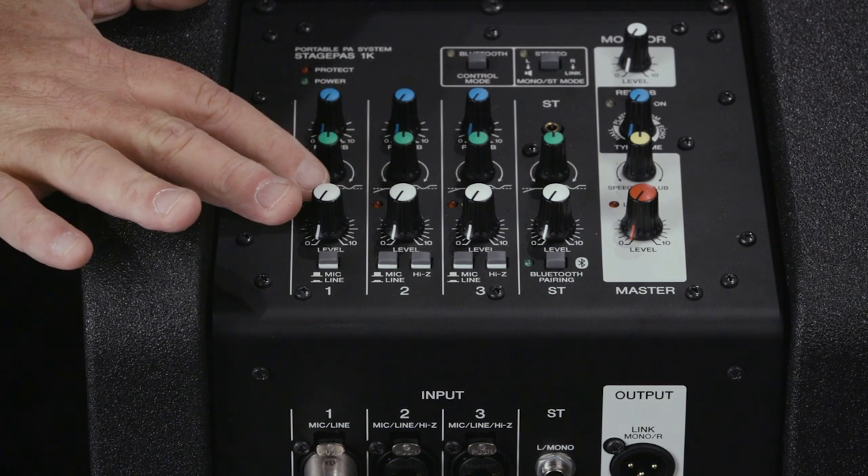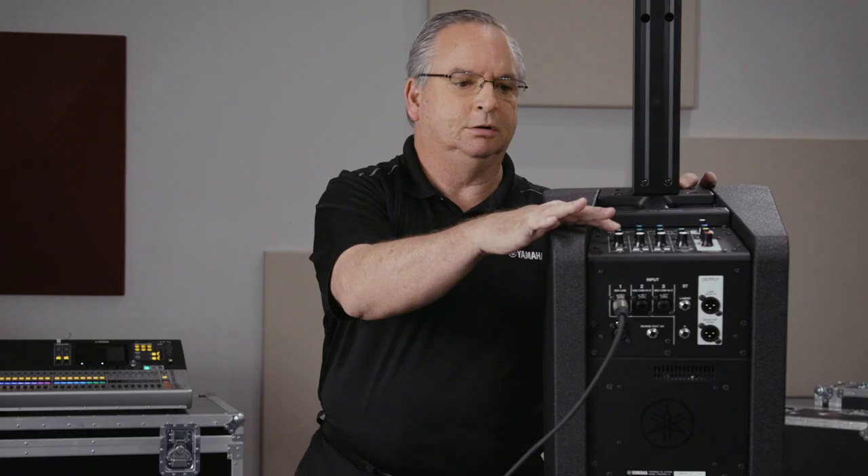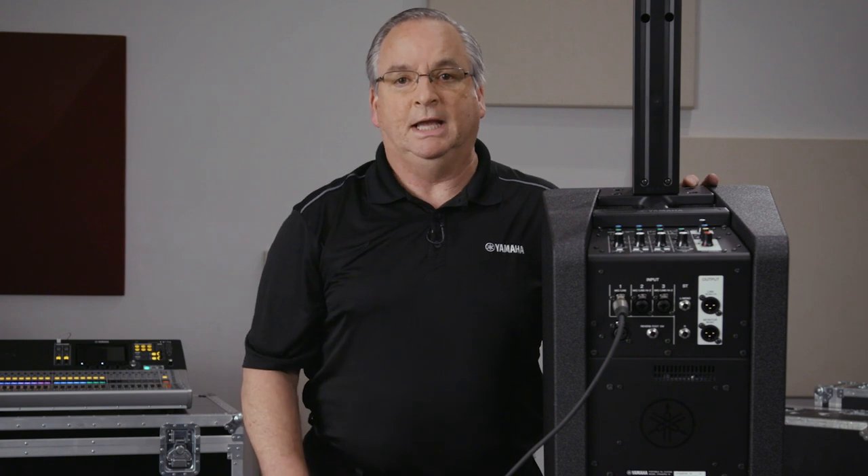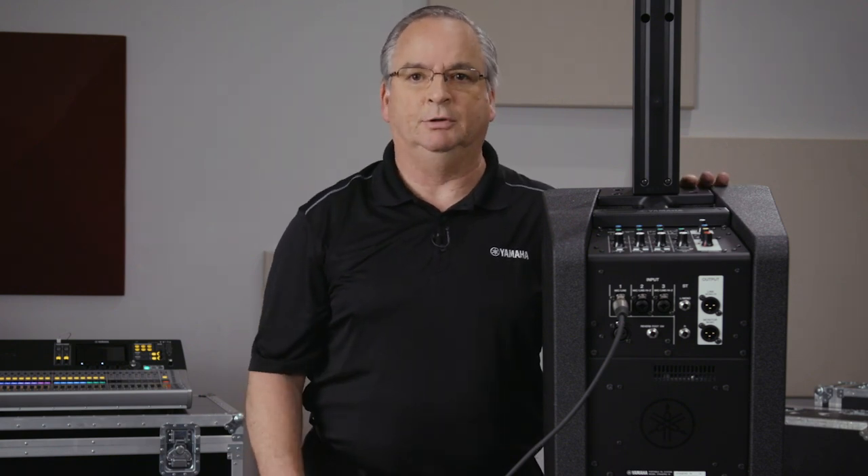You've got your level control and your tone controls are right here. You can also connect your computer or your Bluetooth device to the stereo channel, and you have your audio for your presentation or for walk-in and walk-out music.